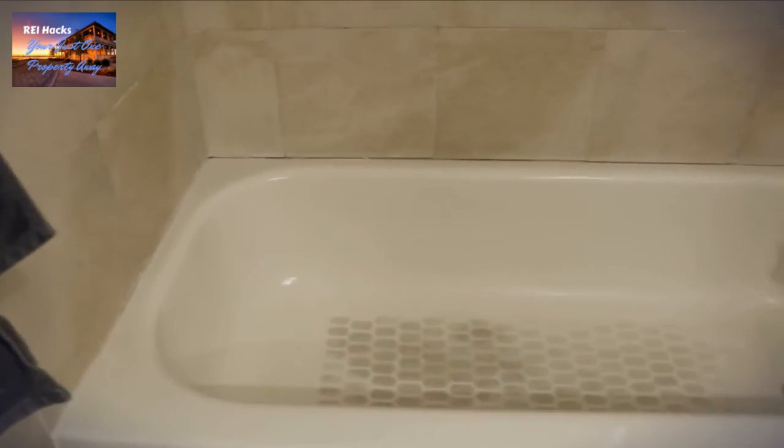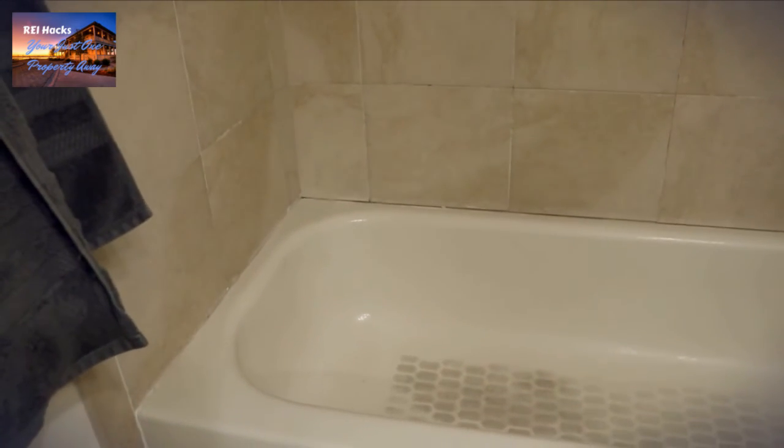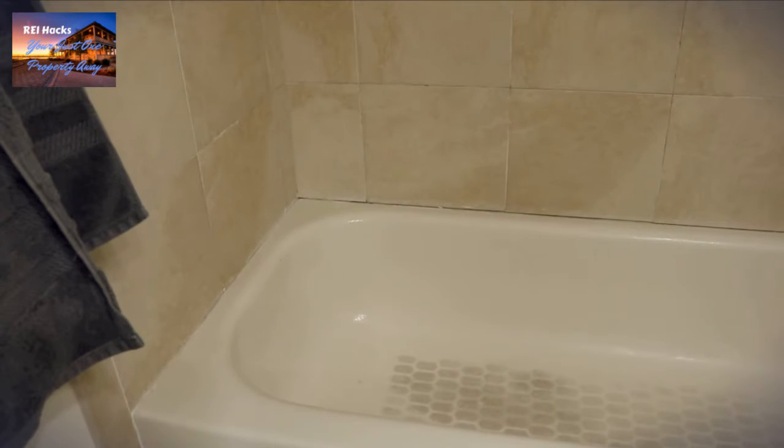Okay, welcome back. I've got the majority of the caulk off the tub now. I'm just gonna give you a little close-up so you can see there is still some residual there. I'm gonna take the scraping blade and go along the edge of the tub and the tile and try to get most of that up before using the acetone.